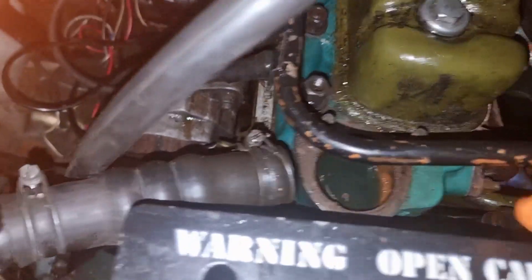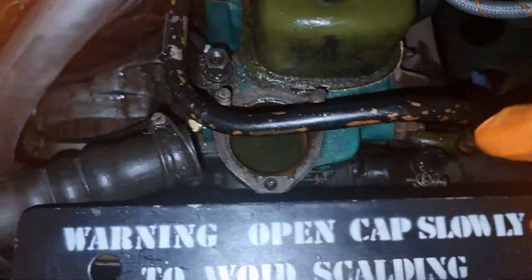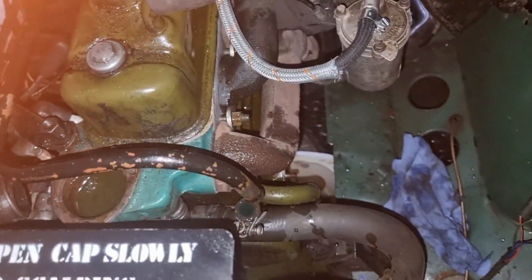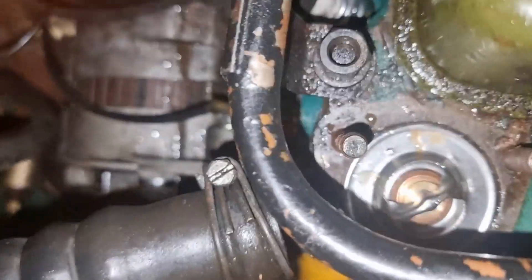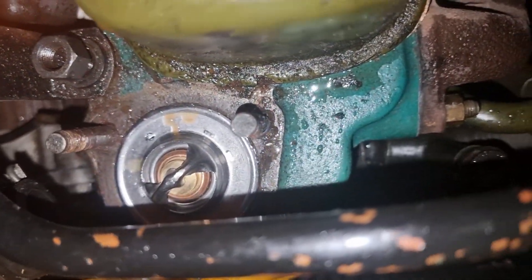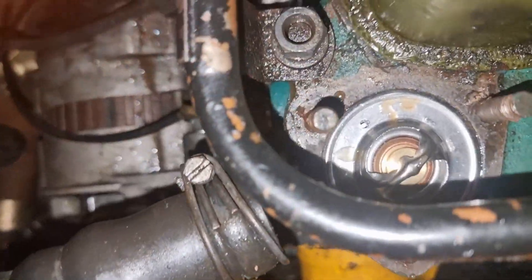That's going to go back in. I'm going to put the new one in because might as well if I've got it. That will go in there, I'll clean off the old gasket, put the new cover on and that should be okay.